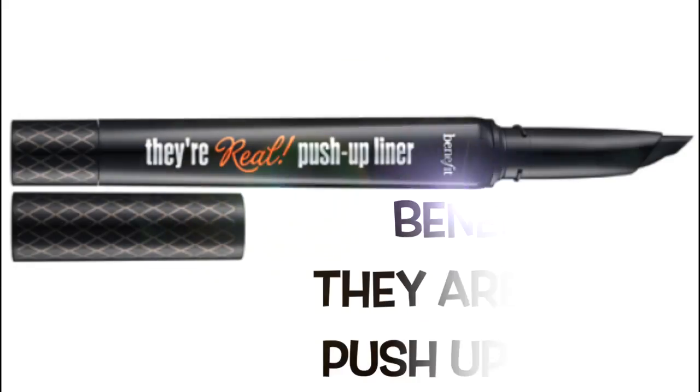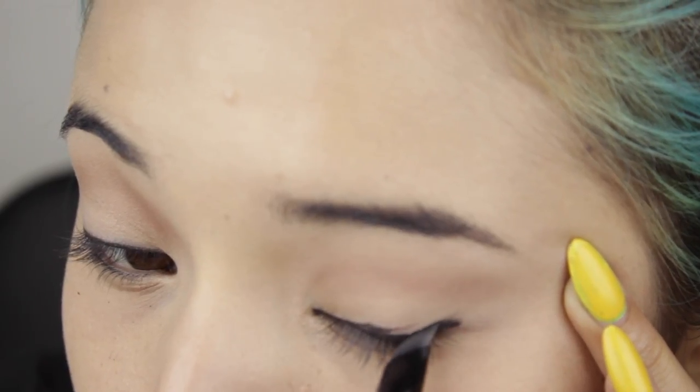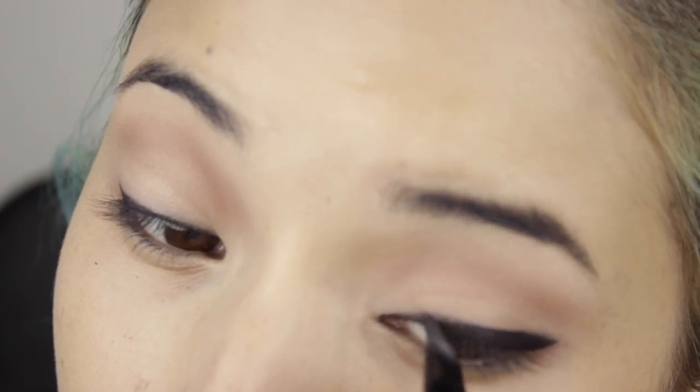Now for the liner, I'm using the Arial Push-Up Liner by Benefit, and I'm lining my upper lashes without extending the wing of the eyeliner. Kylie has a thinner eyeliner, but I like to do a thicker line for my eye shape.